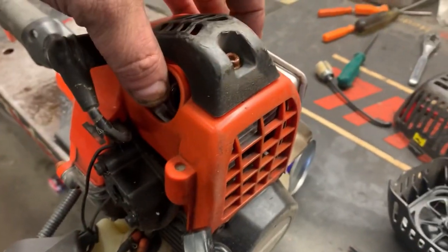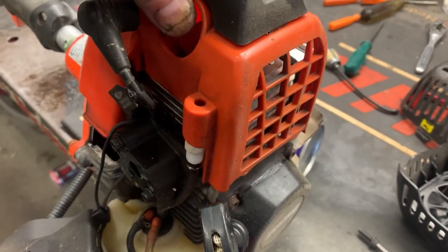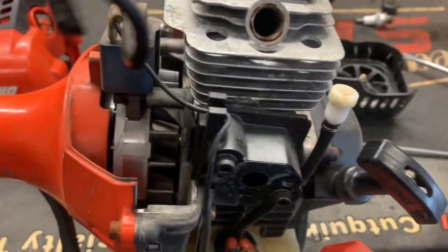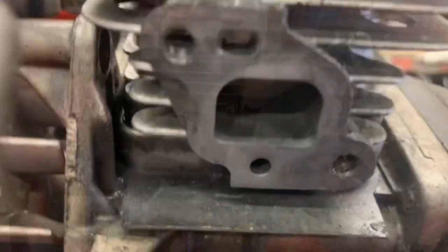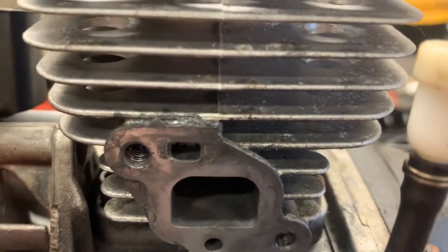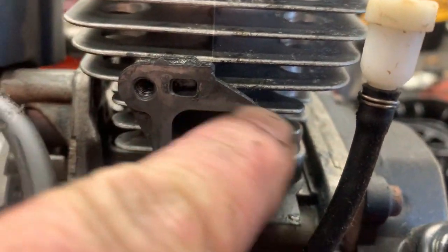It's going to be much easier to inspect and work on if we just remove this little engine cover. Now we can move the spark plug wire out of the way and the wire for the ignition kill. You can see the shiny parts of the cylinder head here — that's where it's been vibrating and rubbing.